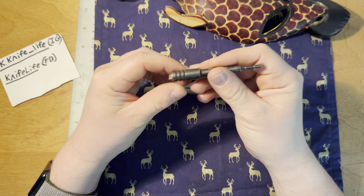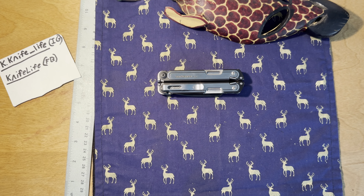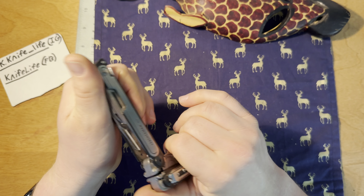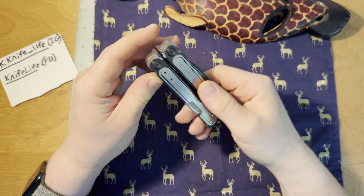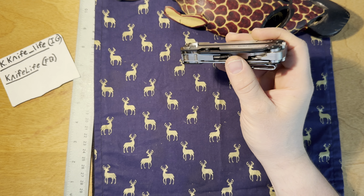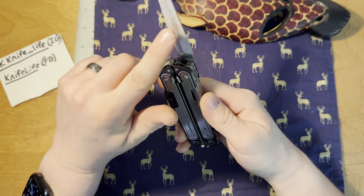This is the best multi-tool Leatherman you can get, to be honest with you. It has everything you need. There's not much else really to say about it. It works really well on every facet.